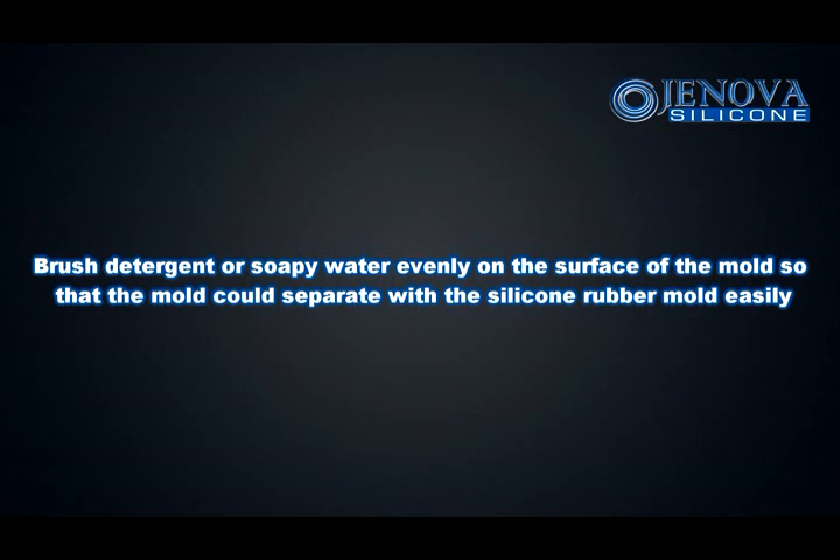Brush deterrent or soapy water evenly on the surface of the mold, so that the mold could separate from the silicone rubber mold easily.